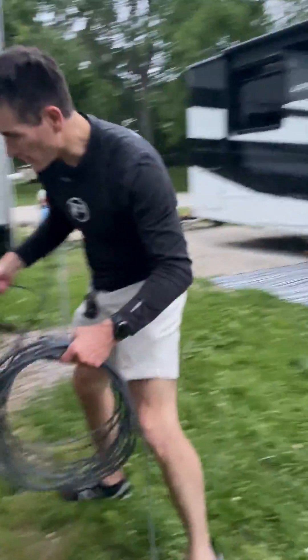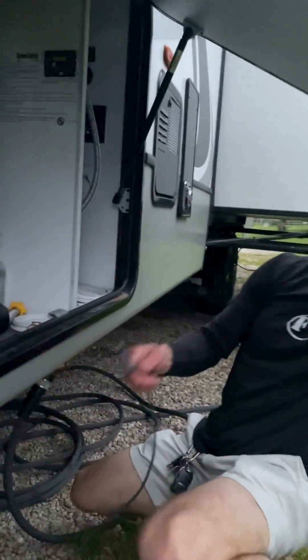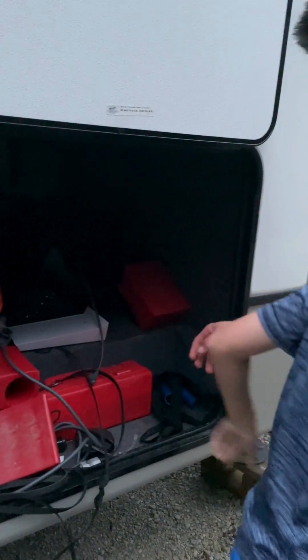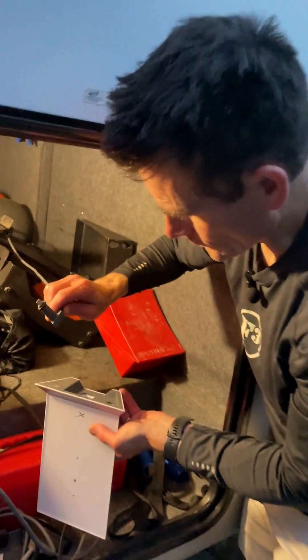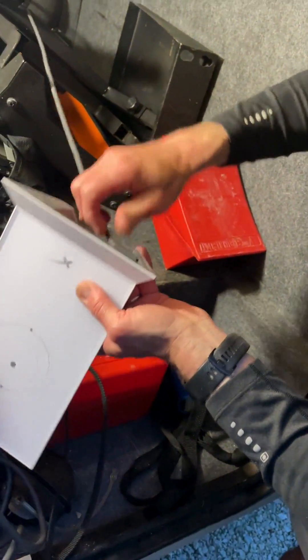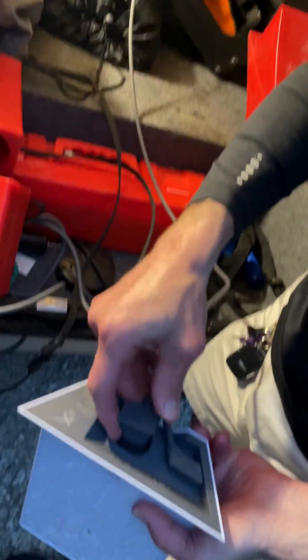We move our cable over to the side of our RV and feed it into the under bay. Next, we pull it through the under bay and plug in the router to the antenna and to the power cord.